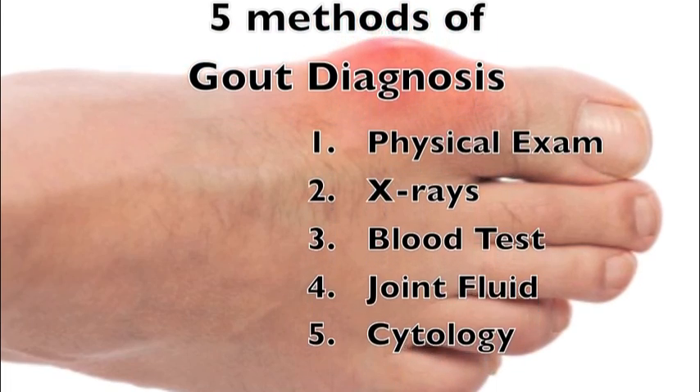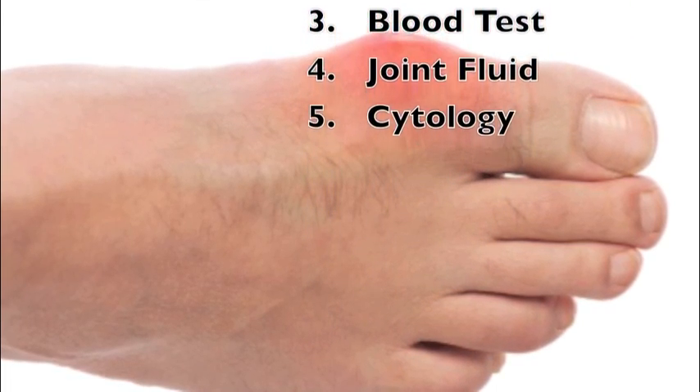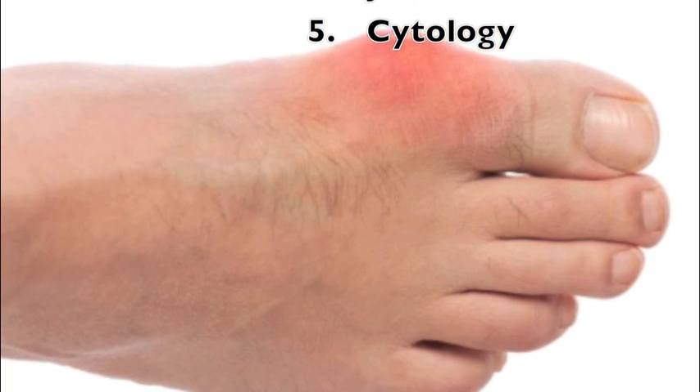1. Physical exam by a doctor. 2. Foot x-rays. 3. Blood tests. 4. Joint fluid analysis. And 5. Cytology.